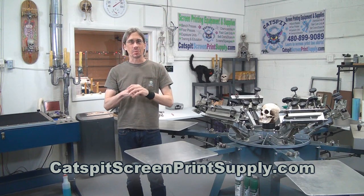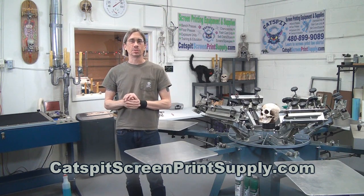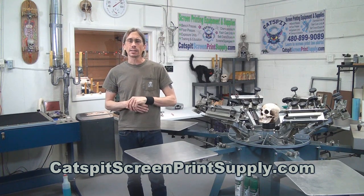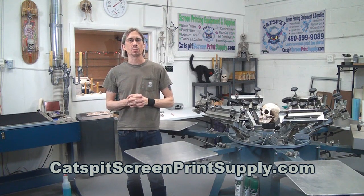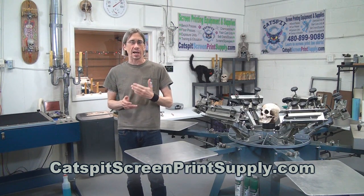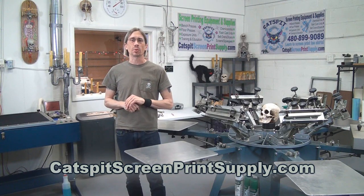I sell screen printing equipment and supplies at CatspitScreenPrintSupply.com online, and I have a screen printing supply store right here in Phoenix, Arizona. So check out my websites for the address and the hours of operation.